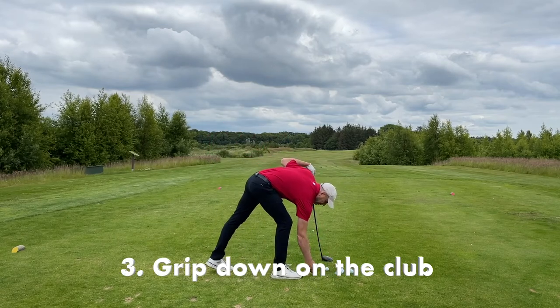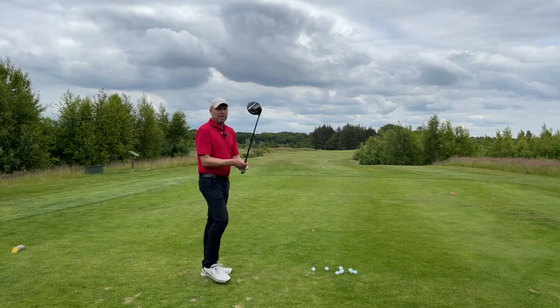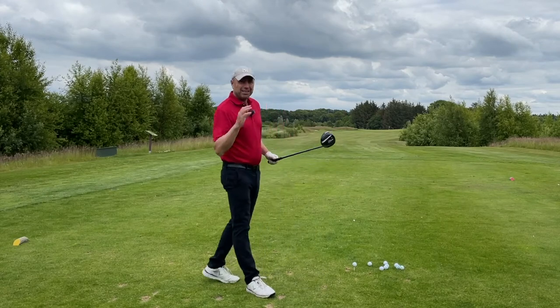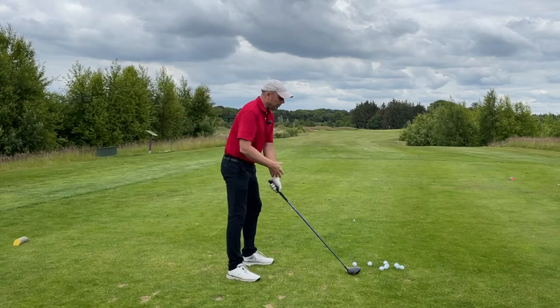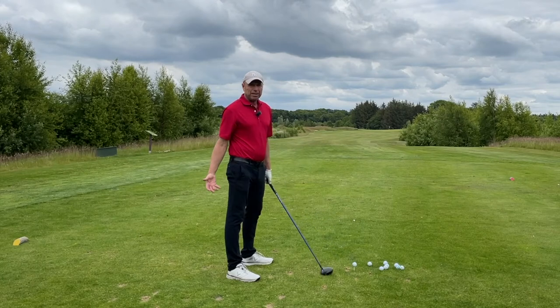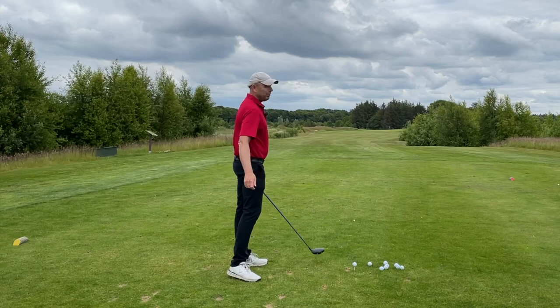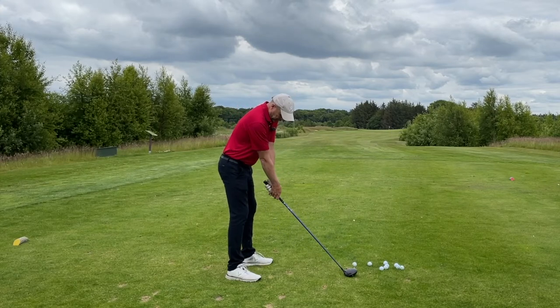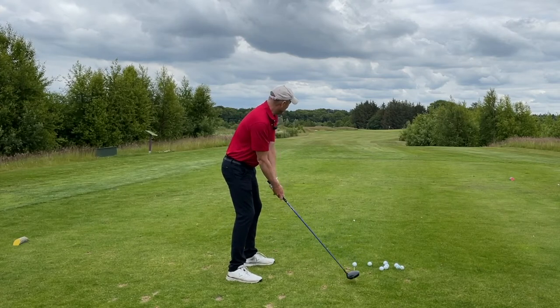The next step might surprise you. Instead of gripping the club higher, grip down on the club — make the club shorter. Making your driver slightly shorter will allow you to stand closer to the ball. The club is just going to look that much larger, and you're going to be able to swing really positively at the ball and hit it far. One or two inches makes a world of difference. It just gives you confidence.